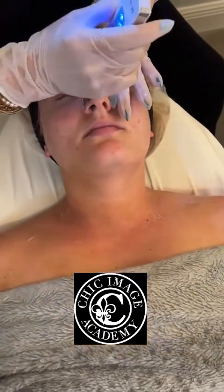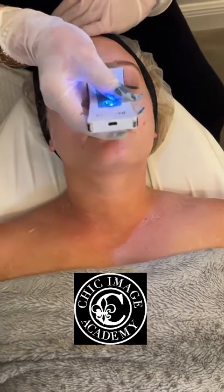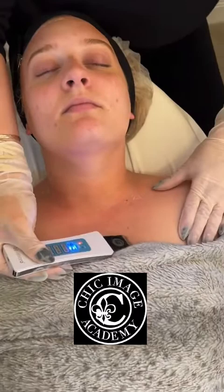Down on the nose — you notice I'm not wiping it every single time. Down on the nose, up on the forehead, wipe, then do the other side.